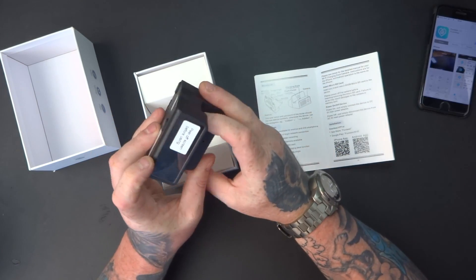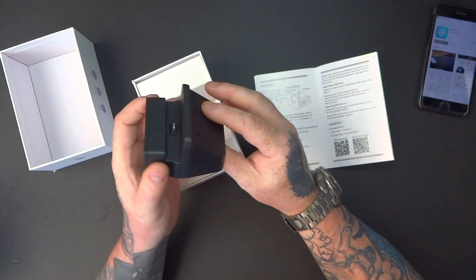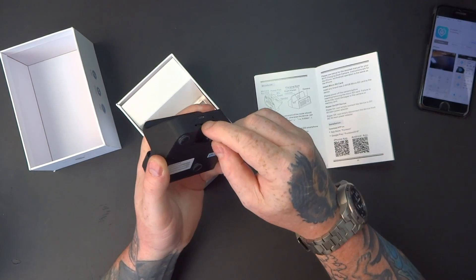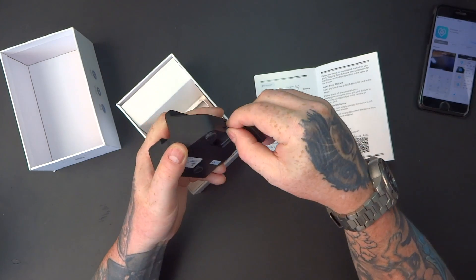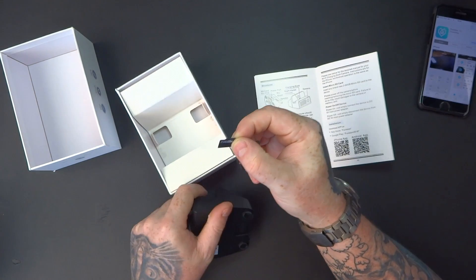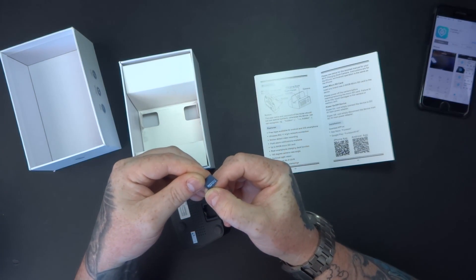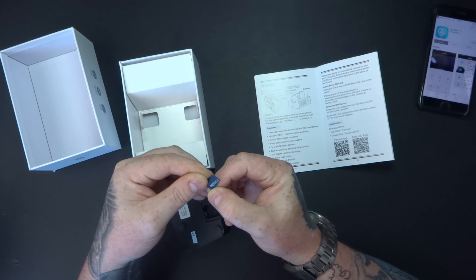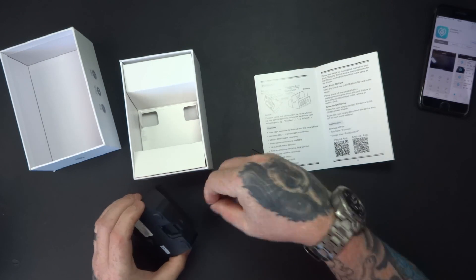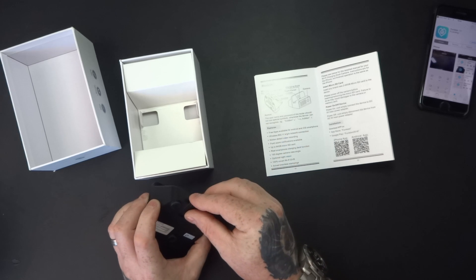Take out the charger itself — it looks just like a charger, you wouldn't know that was a hidden camera. It's got a built-in micro SD card, 70 megabits per second, 16GB Ultimate. It's a nice fast card. Stick it back in — it's hidden away now.